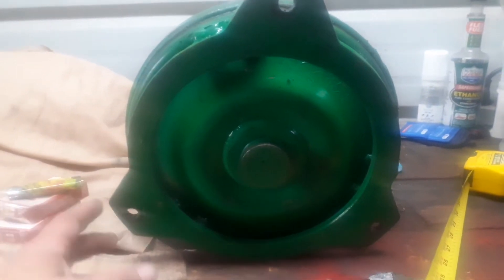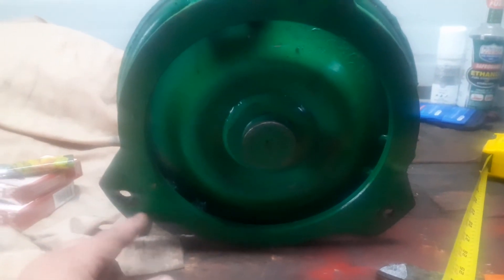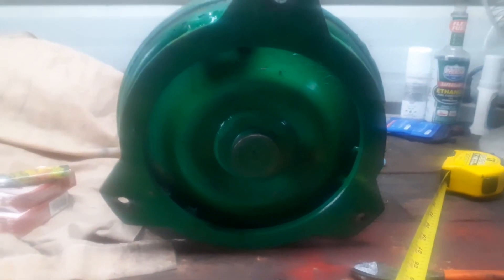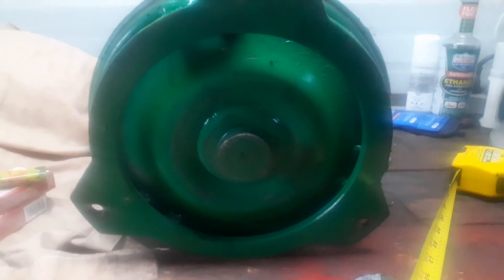Now a lot of flywheels, flex plates, whatever, will have dual bolt patterns in them, and sometimes the torque converters have dual patterns in them too. But if they don't and you're wanting to order a flex plate for the 5.3 like I'm trying to do, then I need to know what the bolt pattern is.